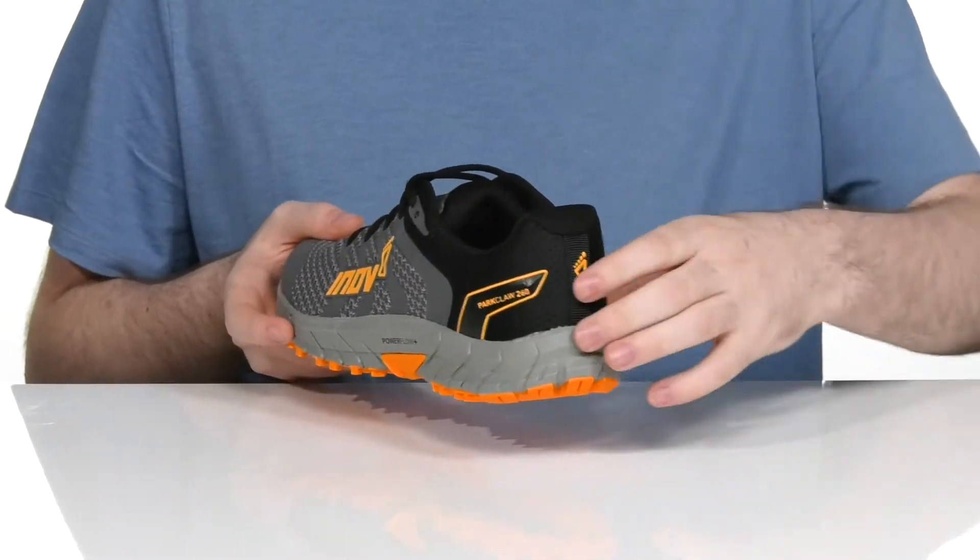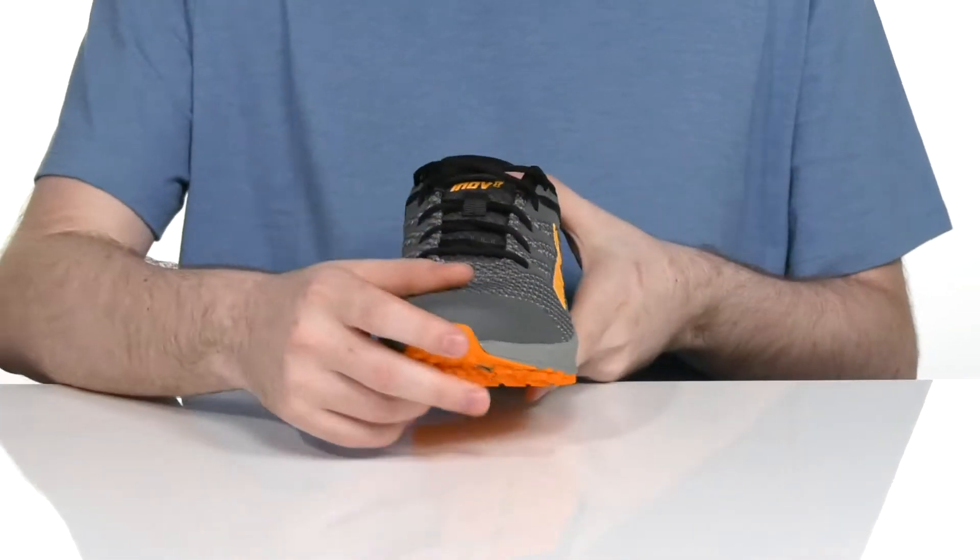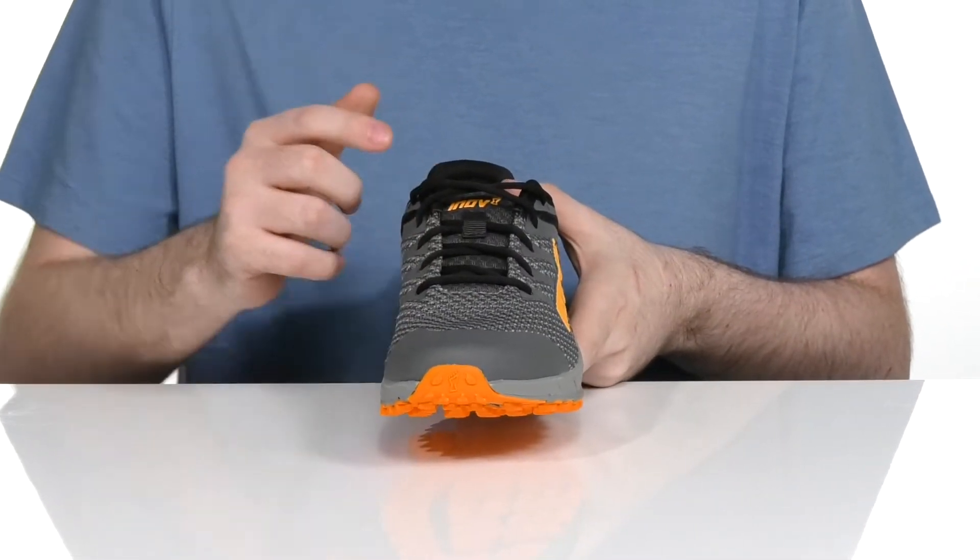It also has an external heel counter that wraps all the way around the heel to add lots of support and a lockdown fit. It has a corded traditional lace-up for a secure fit as well.